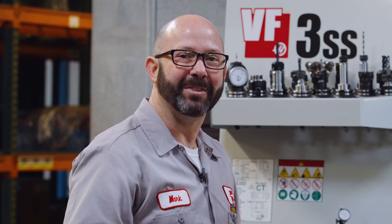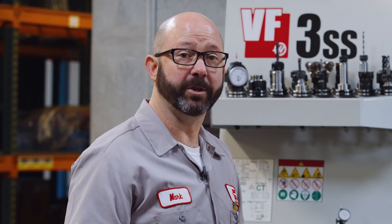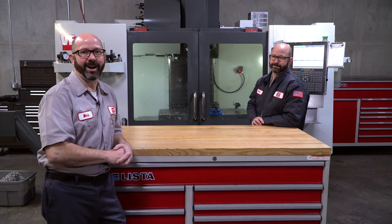But to avoid these kind of newbie mistakes that can cause us problems, that's why we're going to look at how to avoid those mistakes in this Haas Tip of the Day.